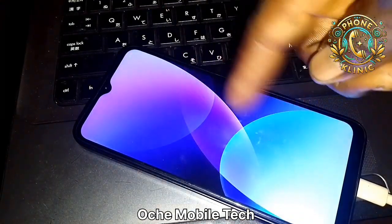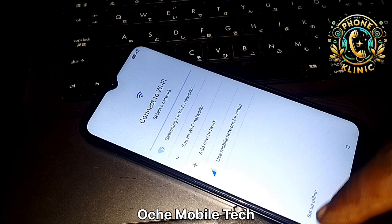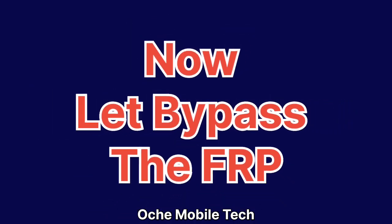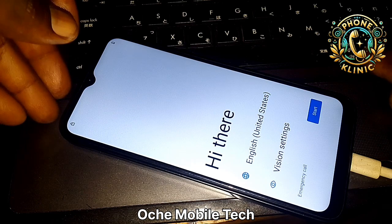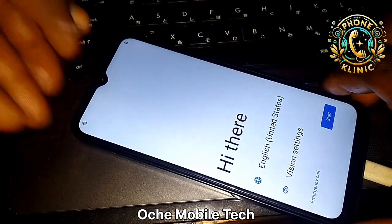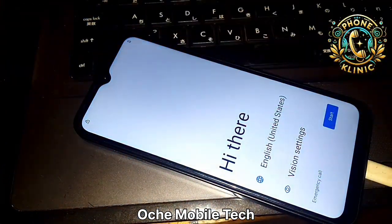This is Phone Clinic and today I'm going to teach you how to bypass FRP on the Vivo V40S. This is the Vivo V40S and I'm going to show you a simple tool you can use to bypass it using your PC. You can see up here that it is locked.